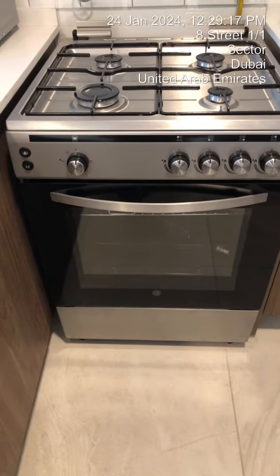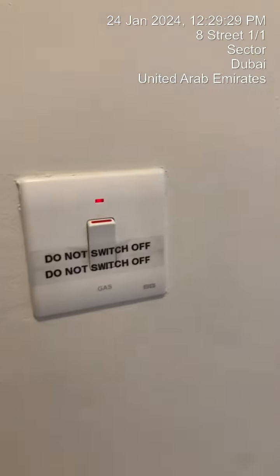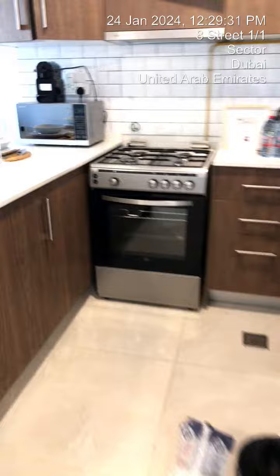To operate the oven, first make sure that the cooker and oven switch is on. Once that is on, make sure that the gas switch is on — please do not switch that off.